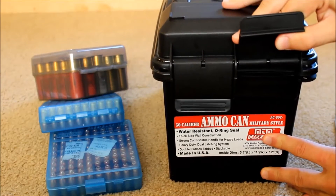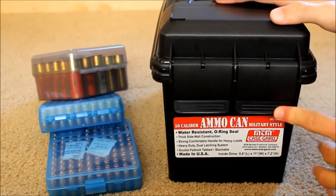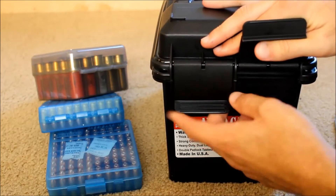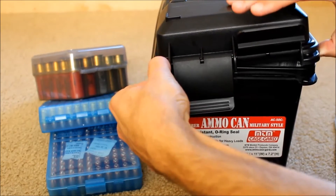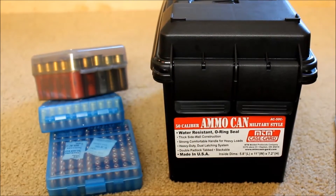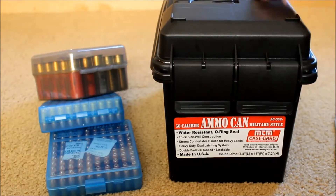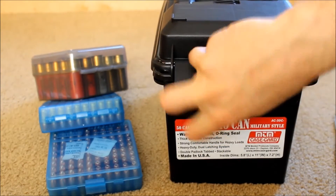If you want to be ultra-secure you could lock both latches and you'd have a hard time getting in. Honestly, with just one locked you'd probably have some difficulty getting in too. I don't lock my ammo because I don't need to, but if you have a need, you could. It also has little grooves where you can stack the ammo cans.